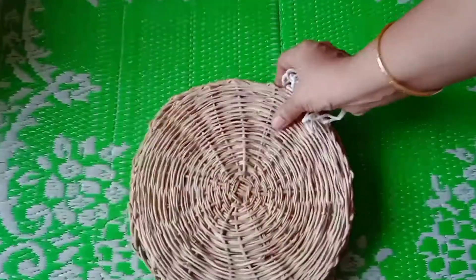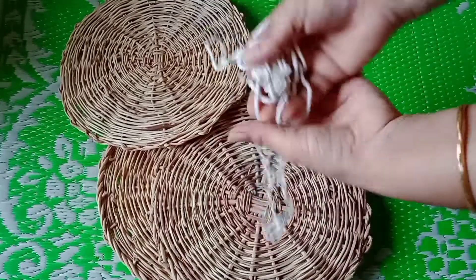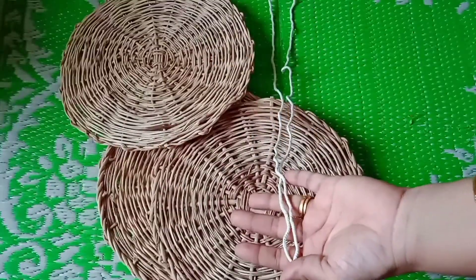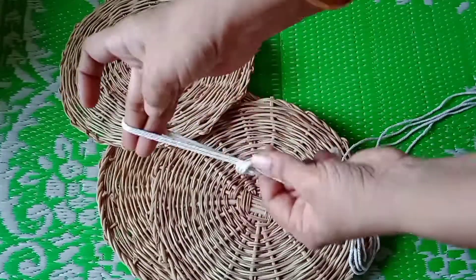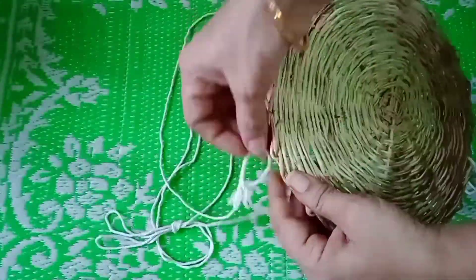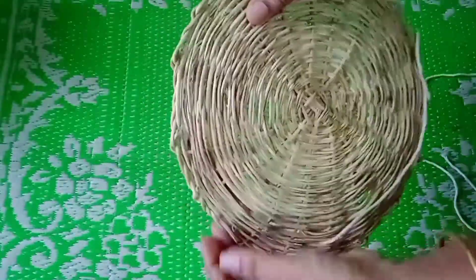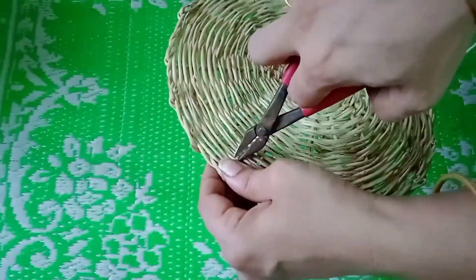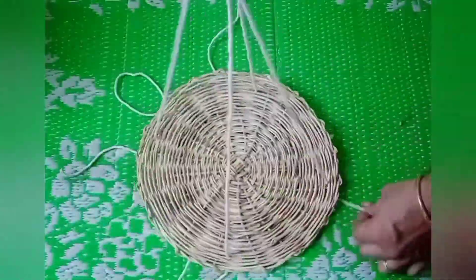For the first DIY hanging planter, I have taken three bamboo plates and cotton thread. Cut the cotton rope to the required measurement — I have taken two cotton ropes of two meter length each. First, put a knot in the middle of the cotton rope, then take the plate and pull the cotton rope through the bamboo plate from four corners. This is how it's going to look.